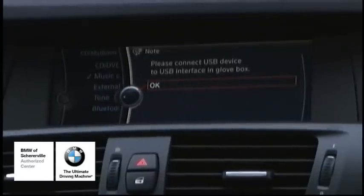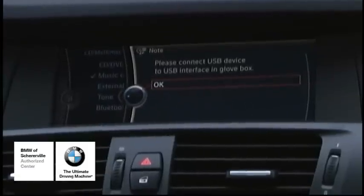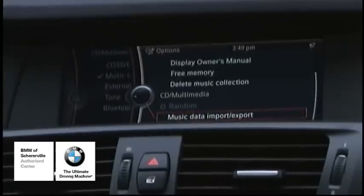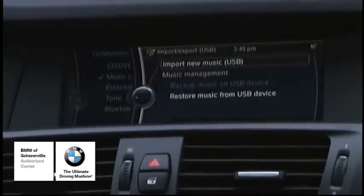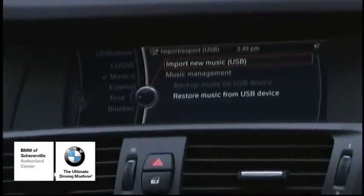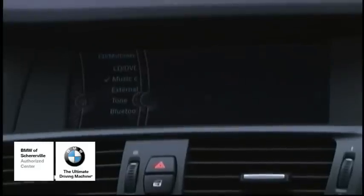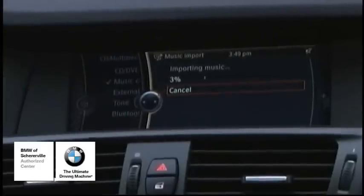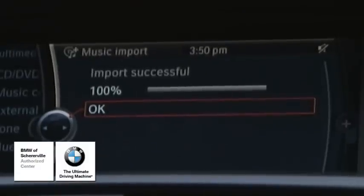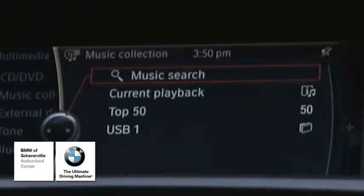Depending on the model, the location inside the glove box will vary. On this one it's straight ahead. We're going to push down on OK and go back into Music Data Import Export. Now it's asking one of two things — since we're importing new music, we're going to push down on the iDrive on Import New Music. We'll push down and it'll continue to start downloading all your music.